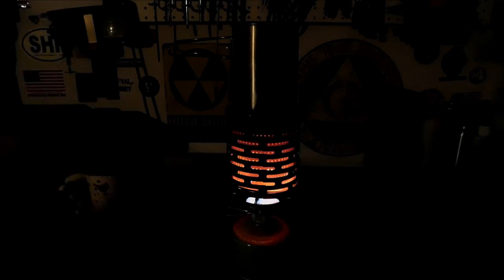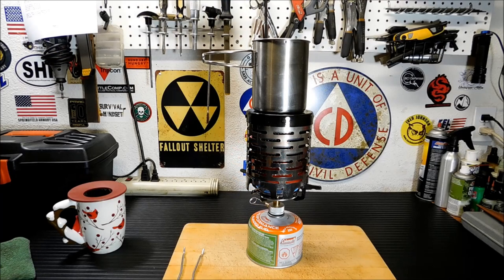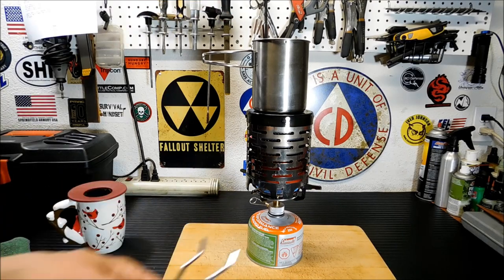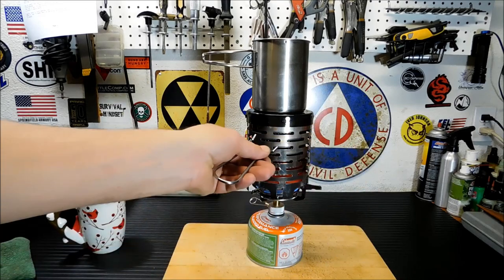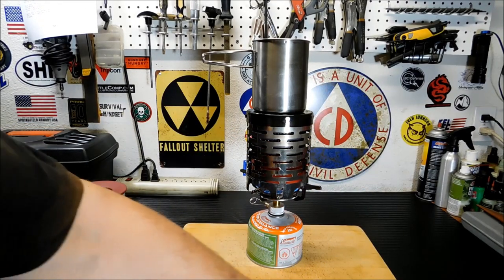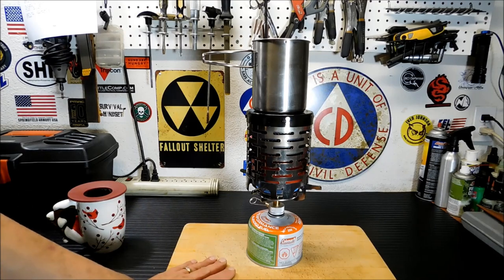The heat is really coming off that. I got my hand in front of it — I really need to invest in a heat gun so I can tell you the temperature. But that heat is radiating out really, really well. It's been about six minutes and I'm finally getting a boil up top. I did put a wood thing under here because I noticed the plastic was starting to warp, so that's something to think about with this canister setup.